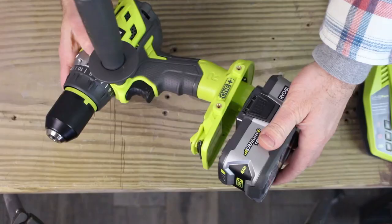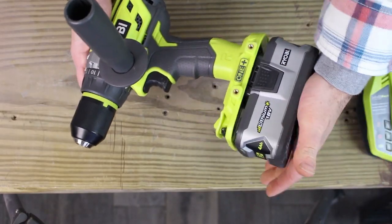Today we're going to be taking a look at Ryobi's 18-volt Brushless Hammer Drill Driver Kit. This is a really great tool if you need to drill through cinder block or brick, and we're going to be running it through some tests.